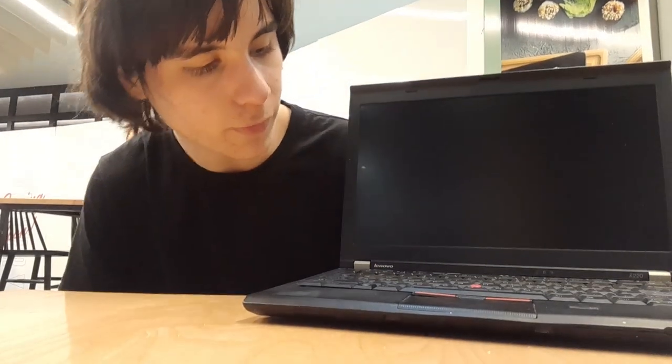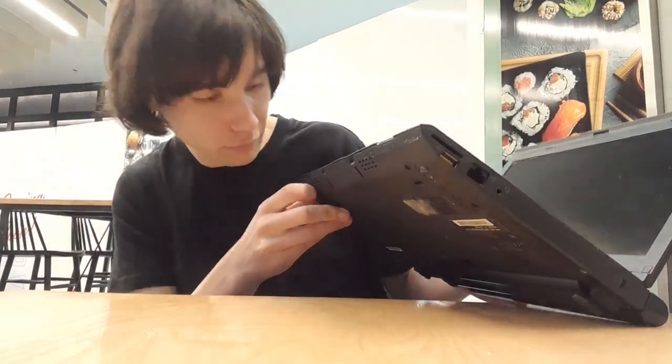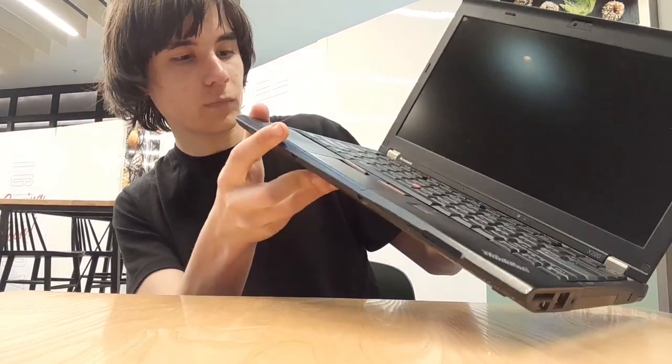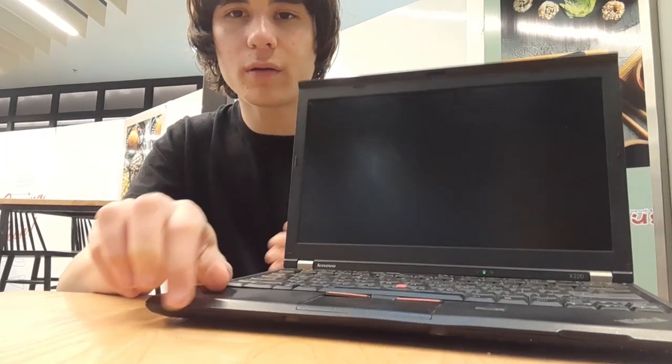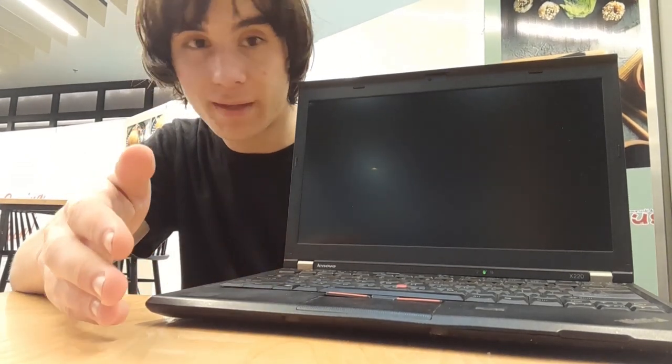Alrighty, here it is. Let's press the power button and see what happens — nothing's gonna happen. Three, two, one. Oh... okay. What? That is fine. It's turning on. The Bluetooth light's on. The power light's on. Caps Lock isn't turning on and off, which is harrowing. But better than I thought it would do. I honestly thought this thing wouldn't post at all and I'd have to replace the charging port. But no — that's actually semi-decent.